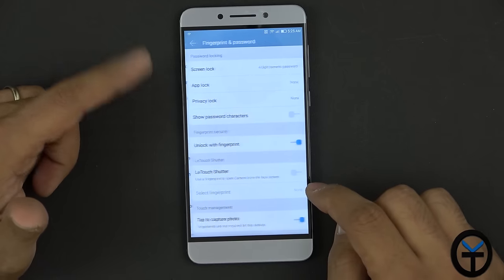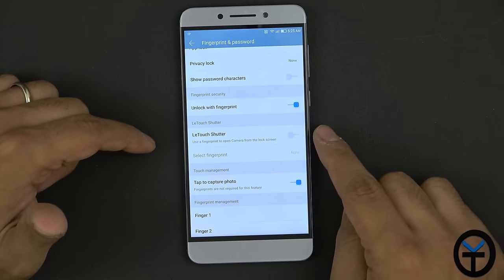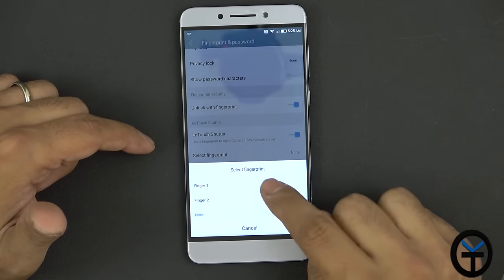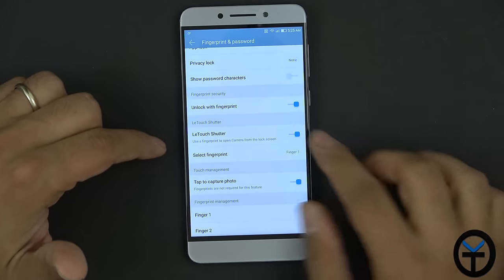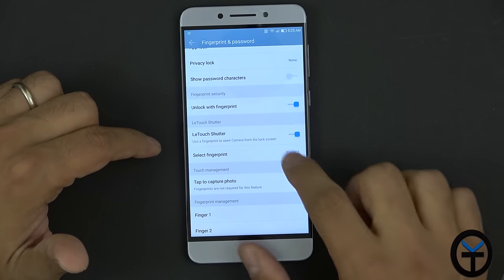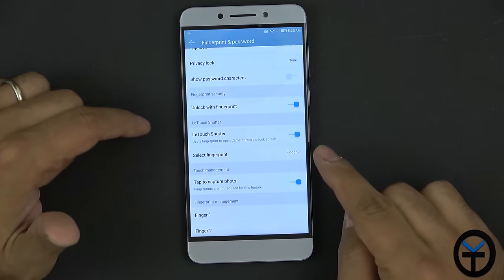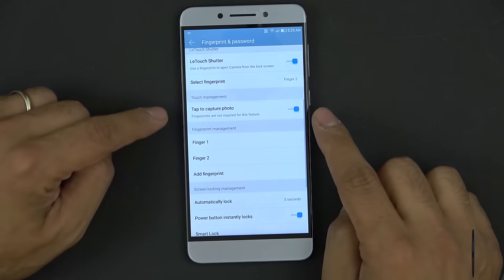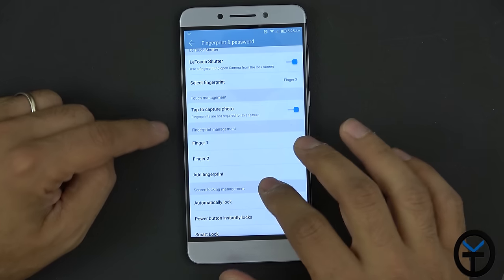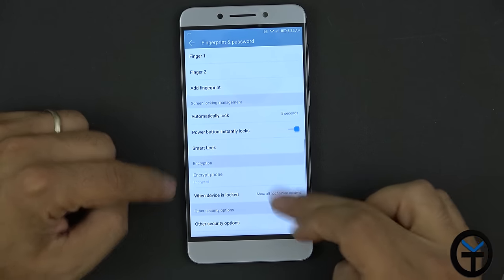The fingerprint sensor and password are already set up. The 'LE Touch Shutter' feature lets you use the fingerprint sensor to open the camera from the lock screen. Fingerprint one unlocks the phone normally, while fingerprint two opens directly to the camera — shortcuts via the fingerprint sensor, which is very nice. There's also tap to capture pictures, fingerprint management, automatic lock, button locks instantly, and smart lock for disabling the lock screen when connected via Bluetooth.